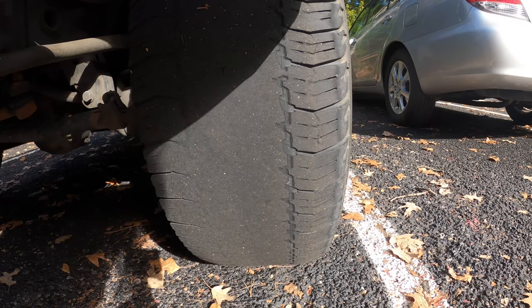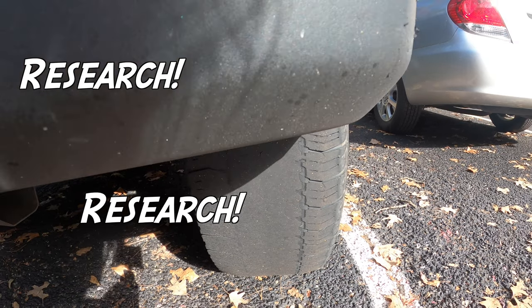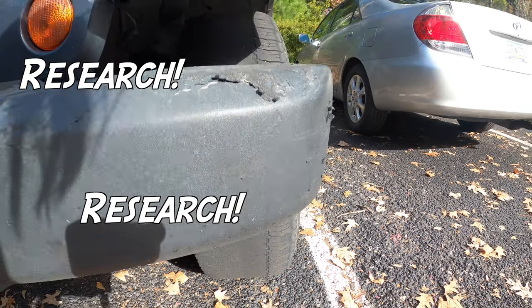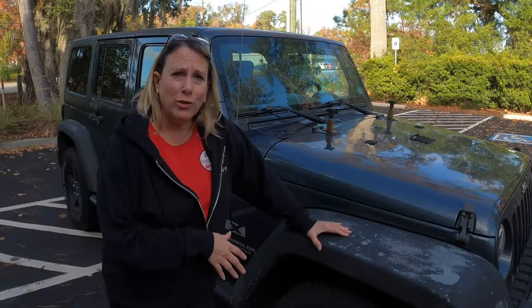We had that same switch in our last tow vehicle. The moral of this video is you don't want your tires to look like this. What you should do is research the first time, then research a second time and make sure you find somebody on YouTube or Google that collaborates with the first one, and then do it a third time. In our case here, the third time was the charm. All four new tires.